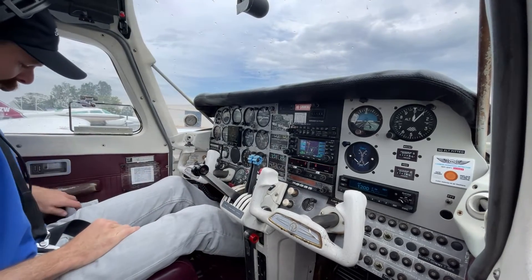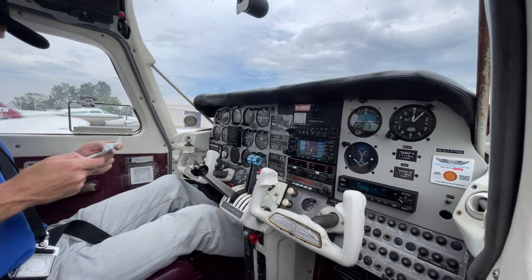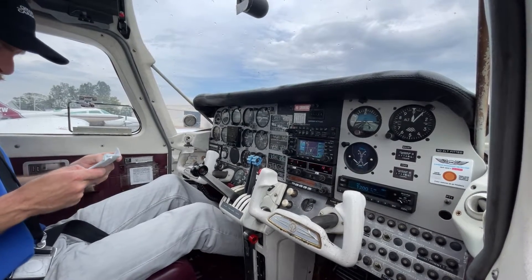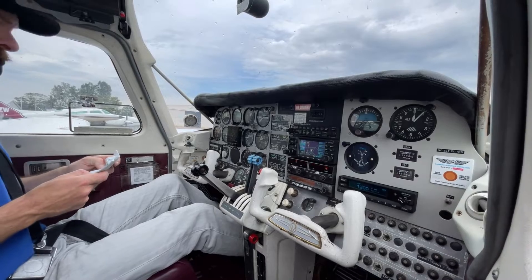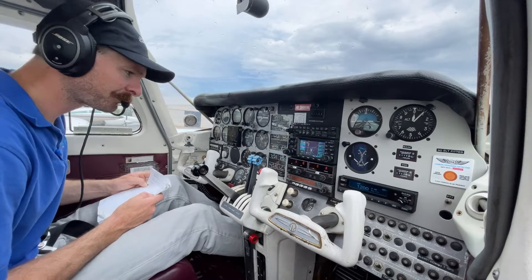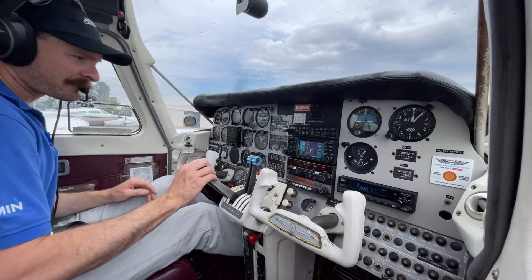We'll pull out our hard checklist and confirm we haven't missed any important items. Fuel is on both. Trims — set, set, set. Enunciators — no enunciators out, and I'll use that as a quick check of temperatures and pressures again. We're just waiting for the oil temperatures to come up.